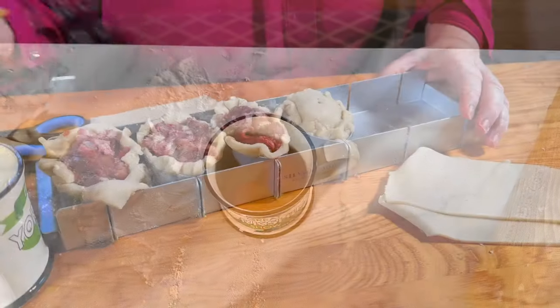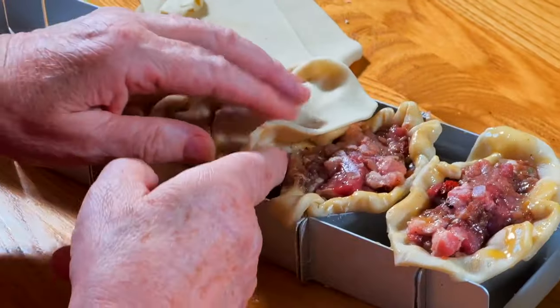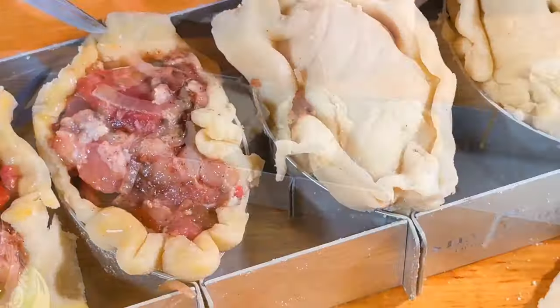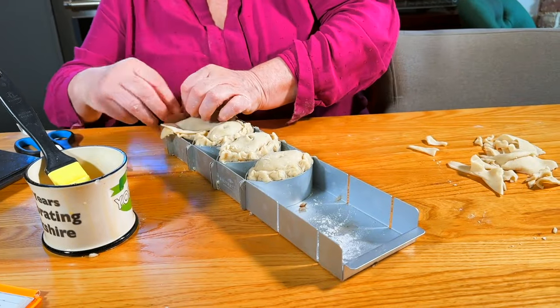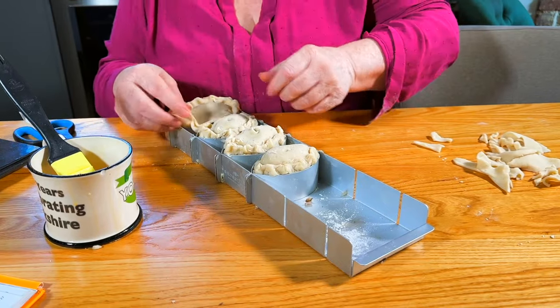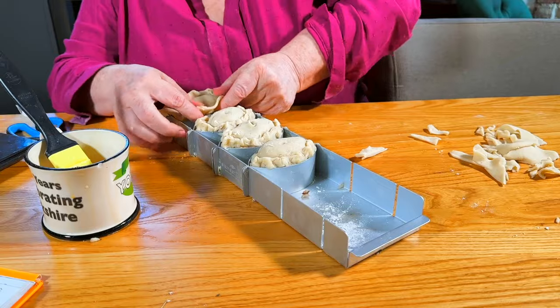That's a bit of a mess on the outside, but by the time you put it in the oven with everything in it, people won't know, dare I say. Perfect - bring that in, bring that in.